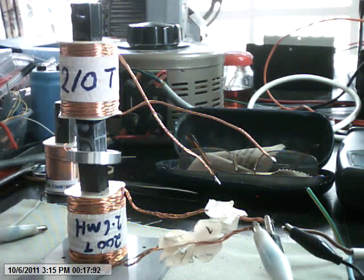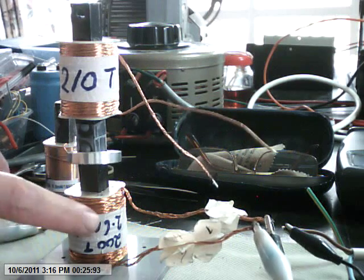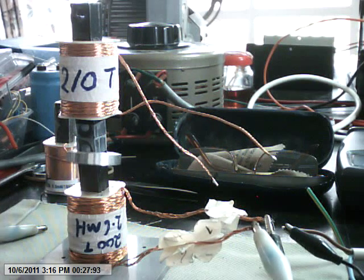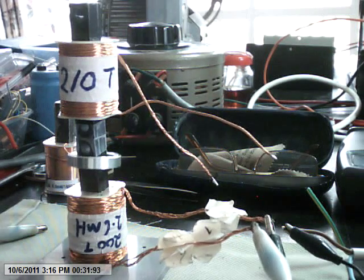Now the coil on the top is just a coil extended through the iron core. It's completely open circuit, and the coil on the bottom is being driven at about 10 volts peak at 50 Hz.